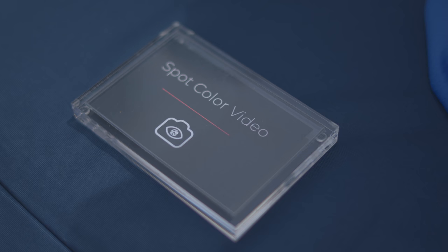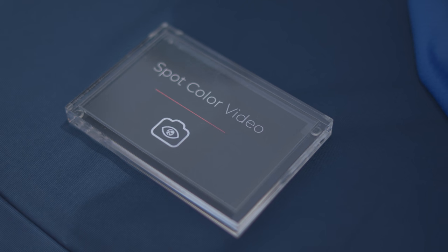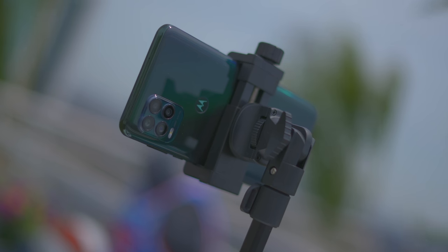The camera does have some cool functionality. Besides the macro lens, it also has a depth sensor, which allows for the color spot feature, meaning you can do color spot in both photo and video. This allows you to pick a specific color, highlight that color in your video, and keep everything else in black and white. It looks pretty good.